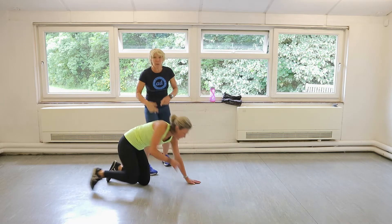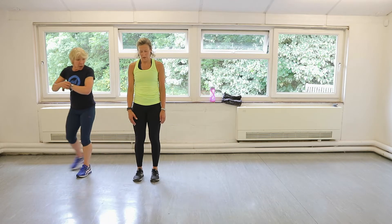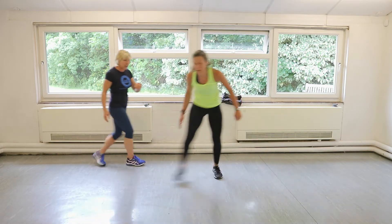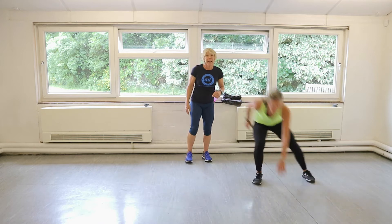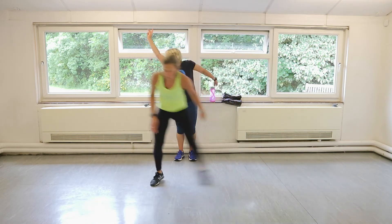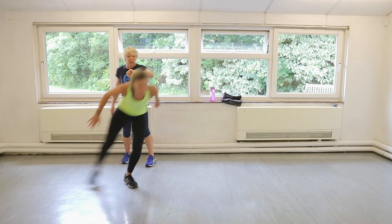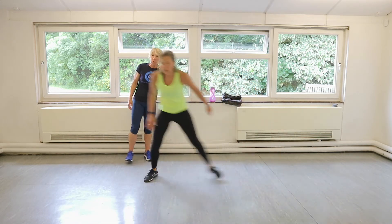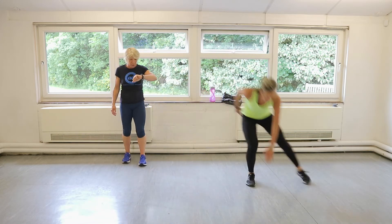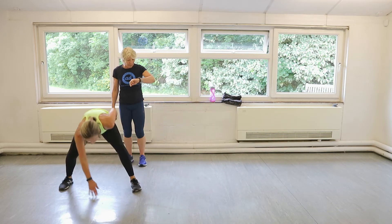Side shuffles! Up you get. So little side shuffles, 20 seconds. Let's go. Stay super low. You can do two or three little steps depending on how much space you've got. In the garden you can go half a mile that way, half a mile that way. From here we're going to do power star jumps. Now if you don't want to do power star jumps, you do normal star jumps.